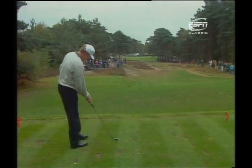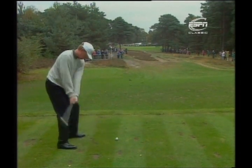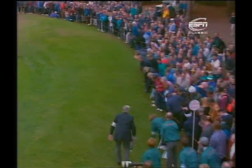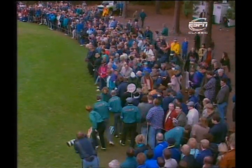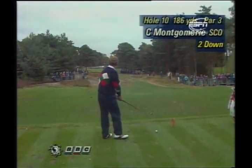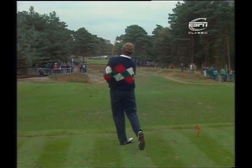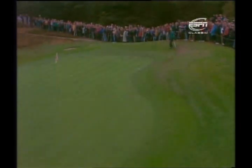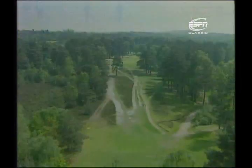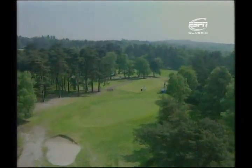Montgomery was looking to square the match there and suddenly finds himself two down stepping onto the tee at the short tenth. A lovely par three, played over some trees — really need to get the ball up in the air. It's a pear-shaped green, very narrow at the front. Behind the green is sandy ground with tree roots breaking through the surface. Montgomery must hit the green — it sits at an angle to the tee and should suit the fader, providing he doesn't let it go too far right. That's perfect from Montgomery.